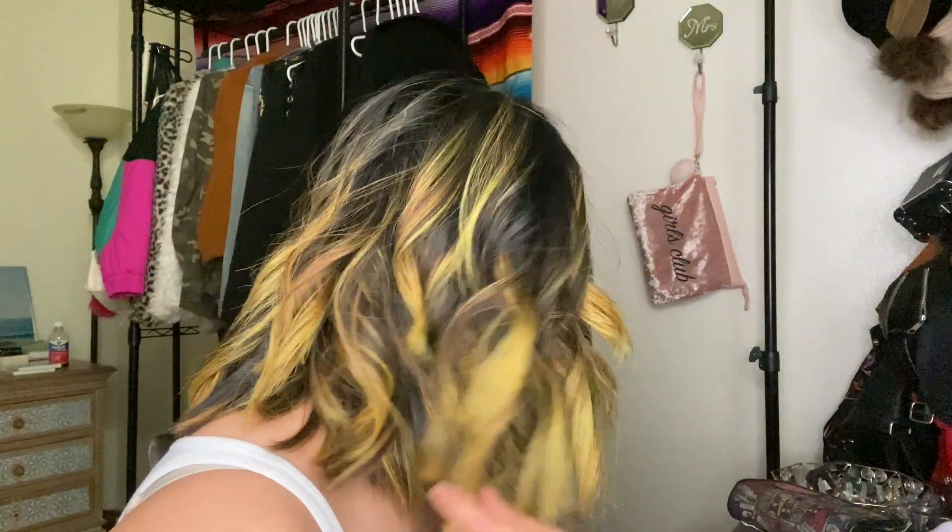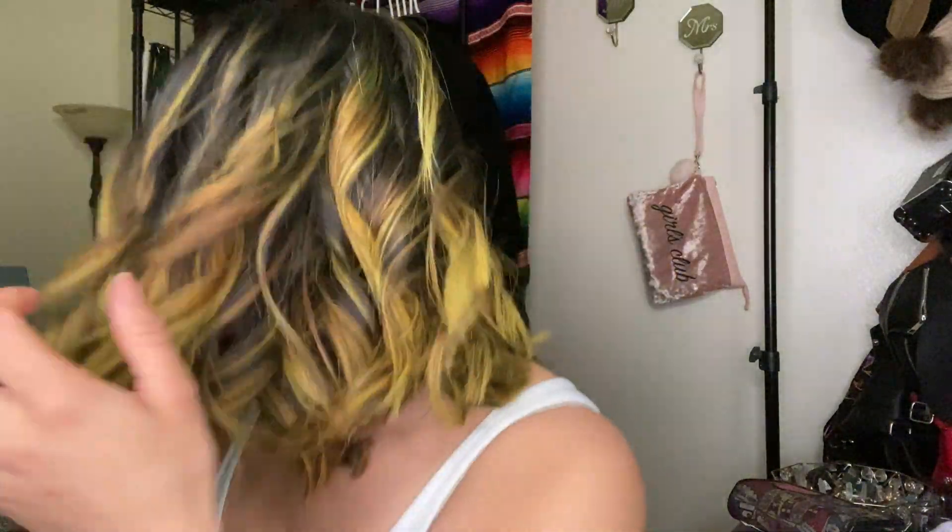I want you guys to see what it looks like in the back. Okay, turning that off and letting it cool down. You can either do hairspray now and then brush it through, or brush it through and then do hairspray. I like to brush it through and then do hairspray, just so the hairstyle can stay in place.